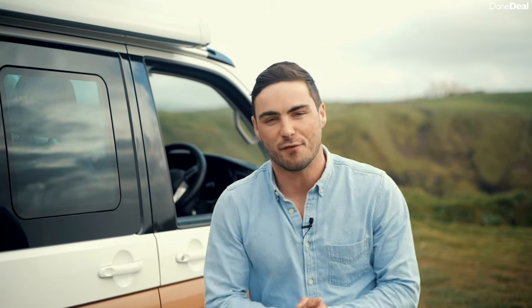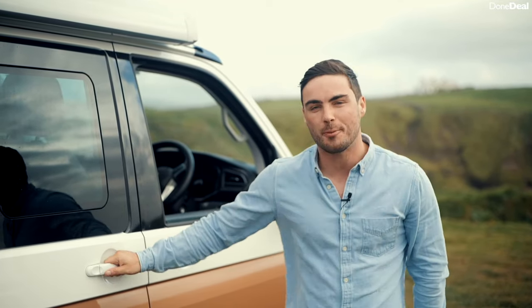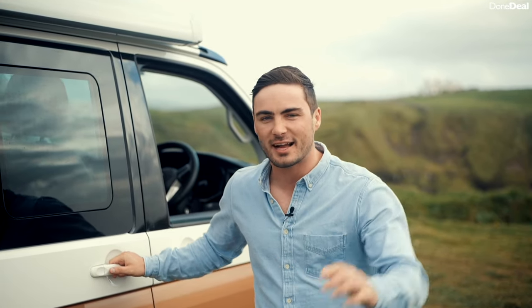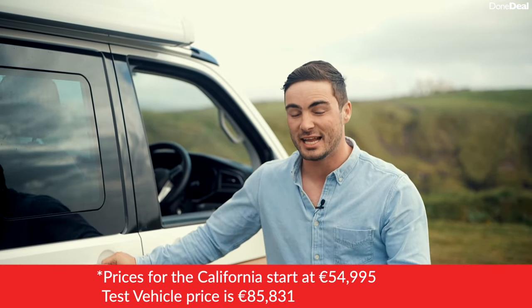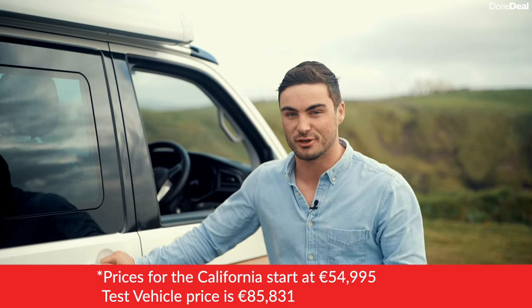Then we'll look at the California as a driving machine and what it's like to drive around the country. Now before we do that and before I open the sliding door, I want you to know these things don't come too cheaply. In fact, take a seat because the starting price is over 81,000 euros. However, if you have that, you're going to have a very, very good time.